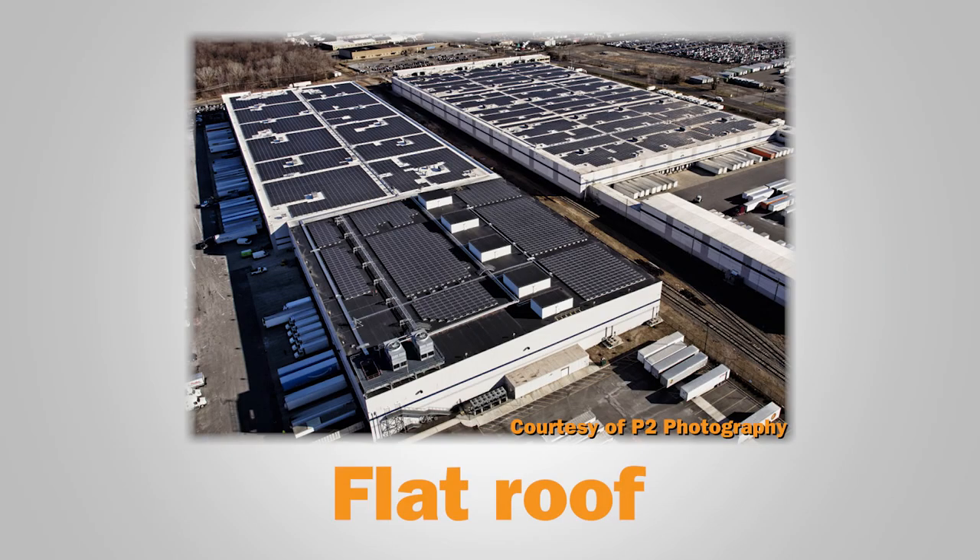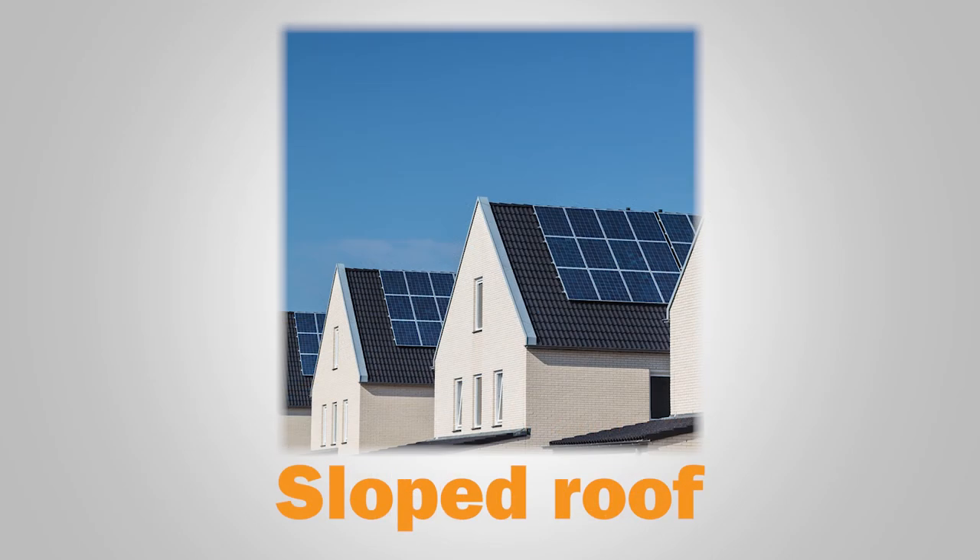Here's a look at some of the different mounting options. There are many mounting system options for sloped roofs, with the most common being railed, railless, and shared rail. All of them require some type of anchoring into the roof, whether that is attaching to the rafters or directly to the decking.